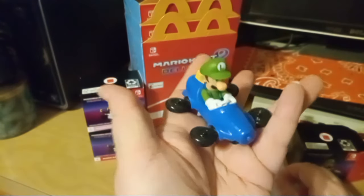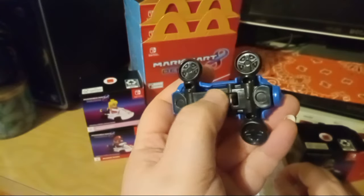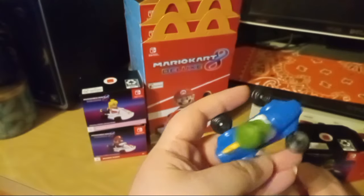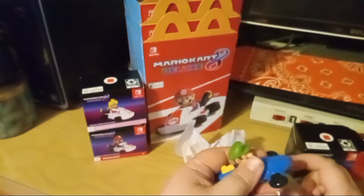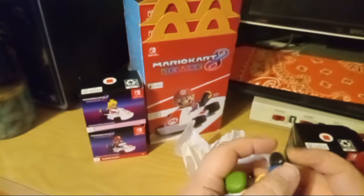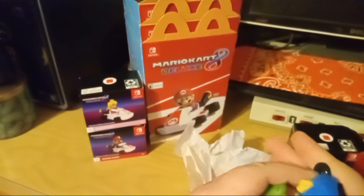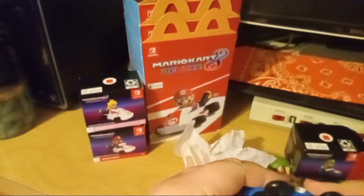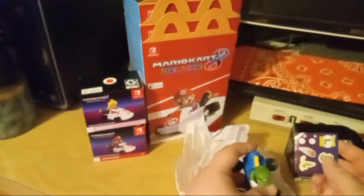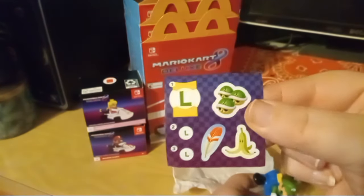Hi Luigi! I do think it's funny that these hover car ones still have wheels on them, which is fine. The cart itself is different from Mario's. Let's see if I can take that off — there it goes. I'll probably compare all of them when I get the ones I want or whatever's available at the store. Alright, here's his little sticker sheet.